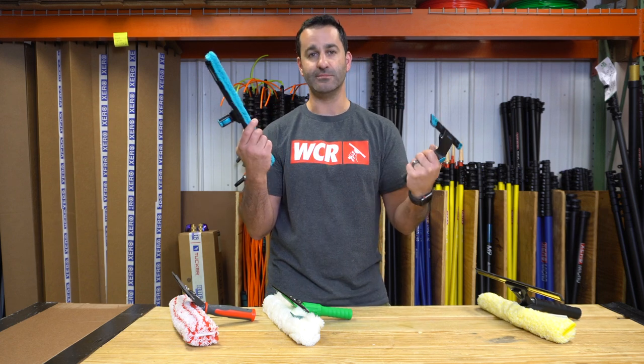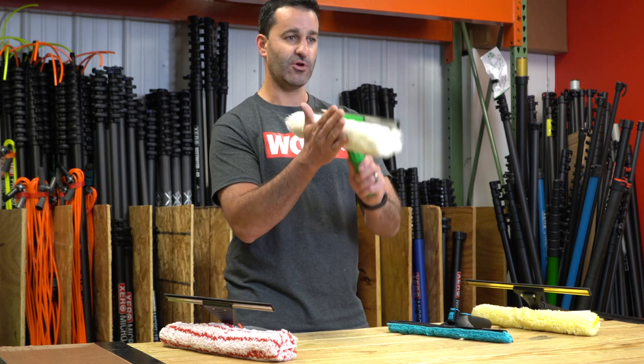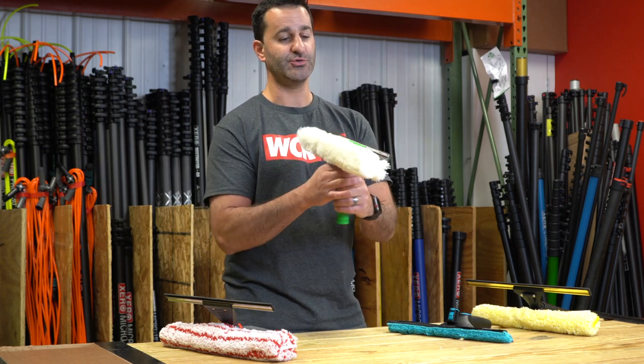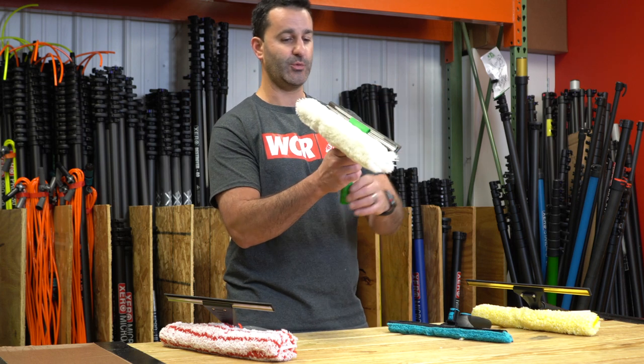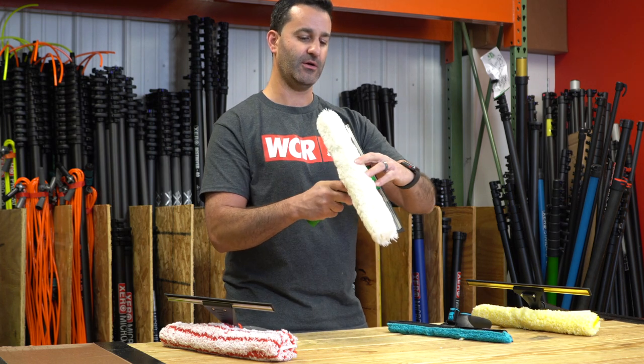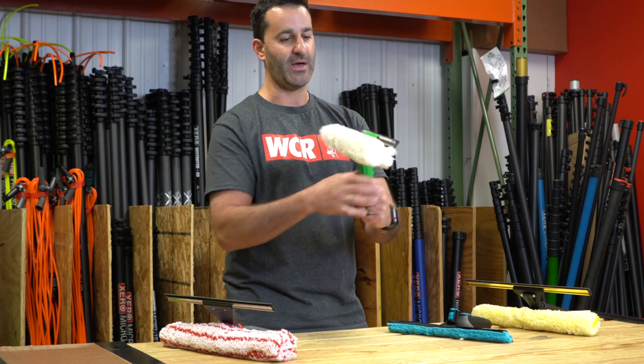But the T-bar on its own is not useful whatsoever. The Unger Vice Versa — scrub, flip over, squeegee. Really the only other thing you can do with this is slightly raise the height of the squeegee. You can do that by twisting this locking cone on here and it'll come apart. You can raise it about an inch or so, then lock it back down.